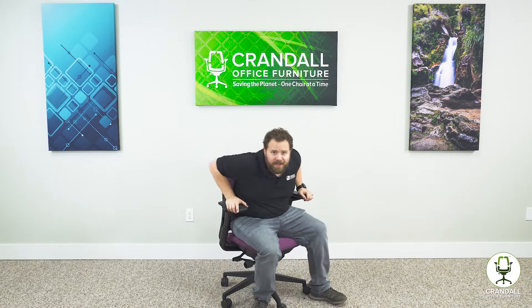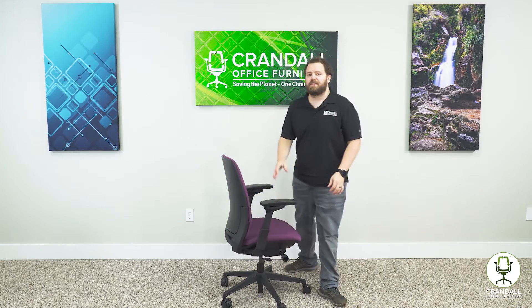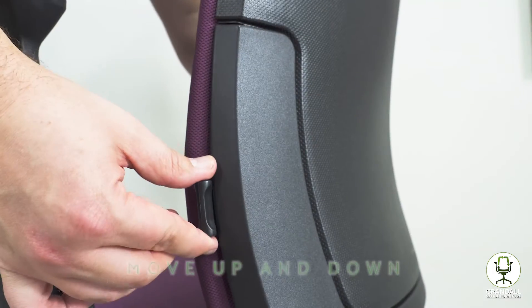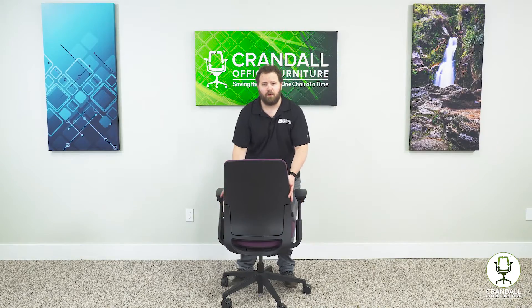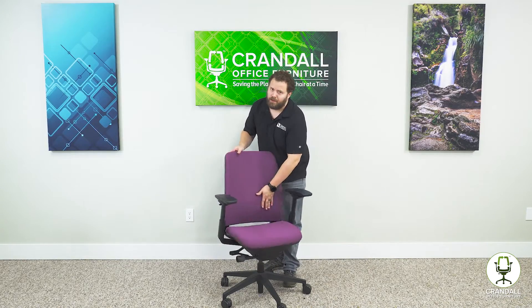The last adjustment on the Steelcase Amia chair is the lumbar adjustment. These are the two handles on either side of the back. To adjust, take both handles and move them upwards or downwards, which allows you to set that lower back pressure to wherever you want it in your lower back.